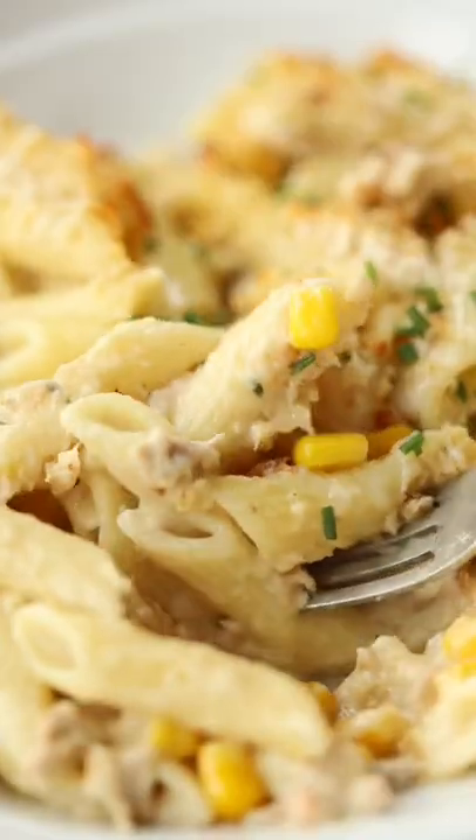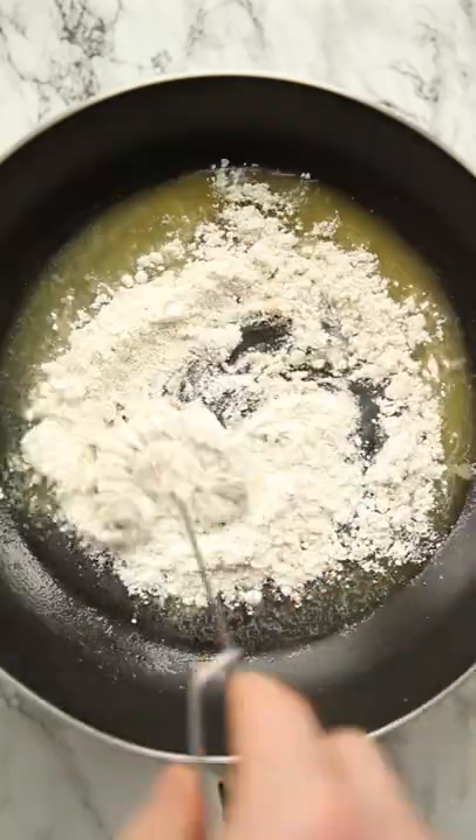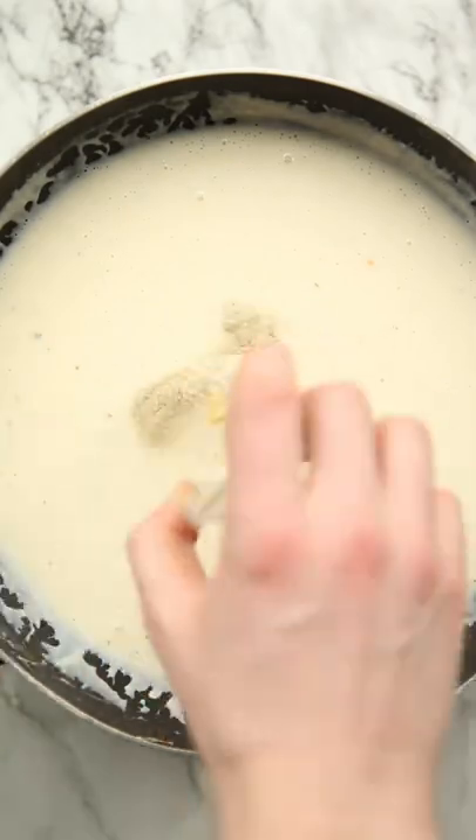This is probably one of the easiest pasta bakes you'll ever make, but boy is it a classic. We're just going to melt some butter, then stir in some flour and gradually whisk in some milk. Then whisk in some vegetable stock and then add in some Dijon mustard, salt and white pepper.